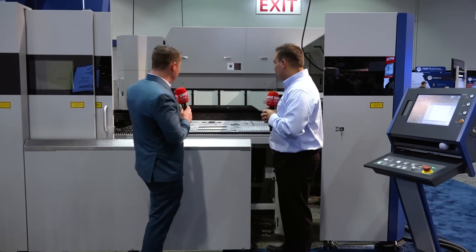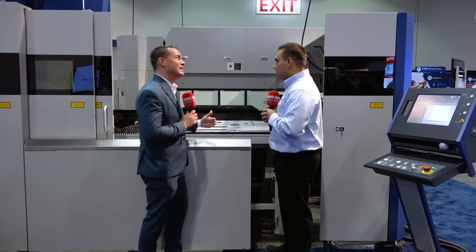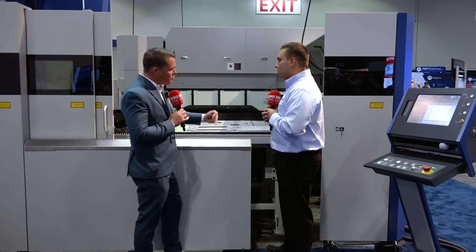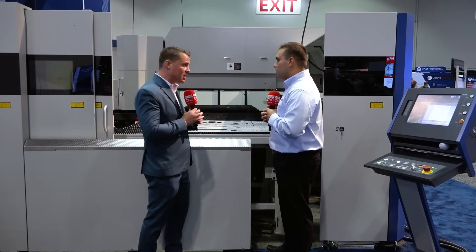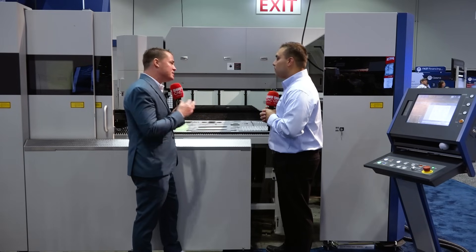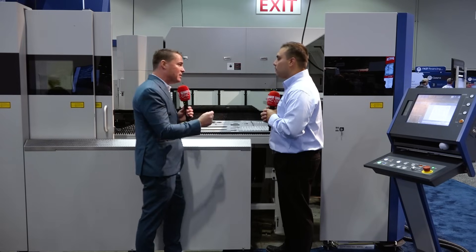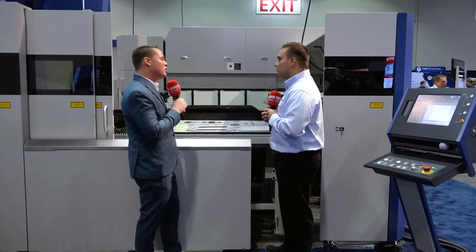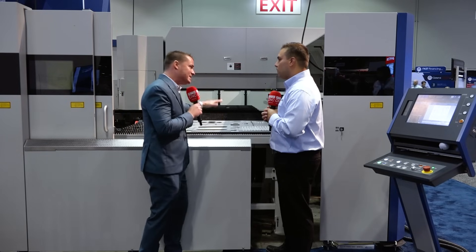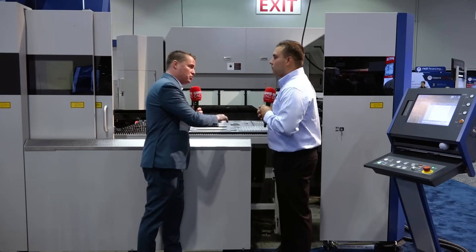When it comes to cost and time — and time often is cost — a punch press used over and over again creates a lot of wear and tear that a laser might not. There are also secondary operations in punch press work that might leave a little burr that laser cutting avoids. Can we talk about the cost of repeatedly doing that same punch press operation versus a laser, plus the reduction in secondary operations?